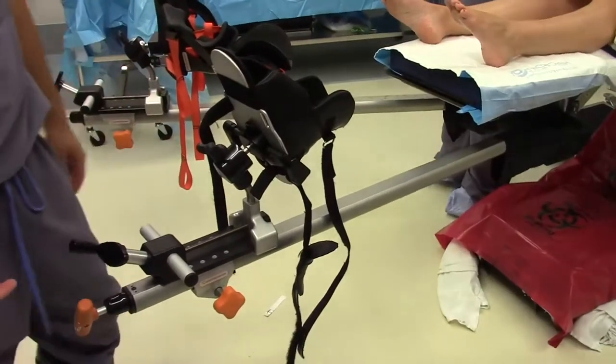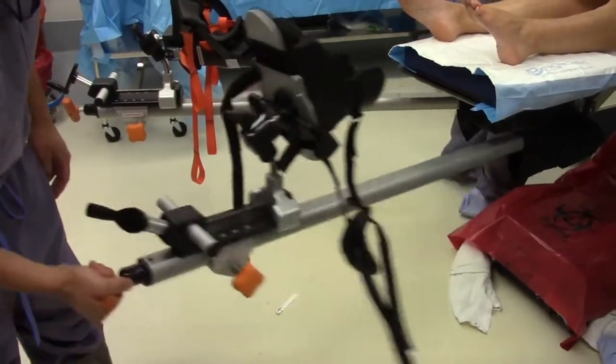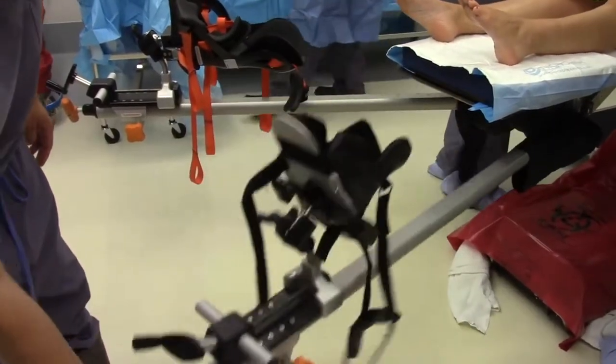At the end of the leg is an orange knob which will unlock the entire leg when turned 90 degrees, allowing you to position the leg for surgery.